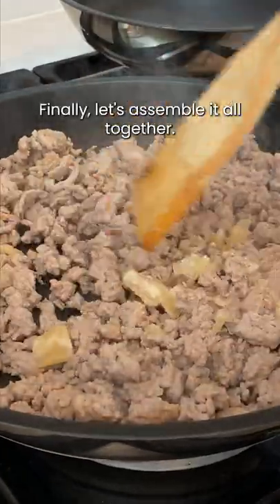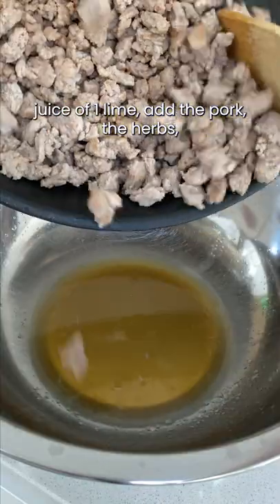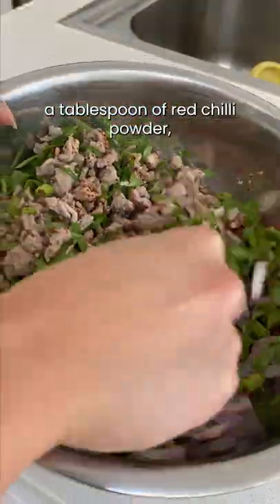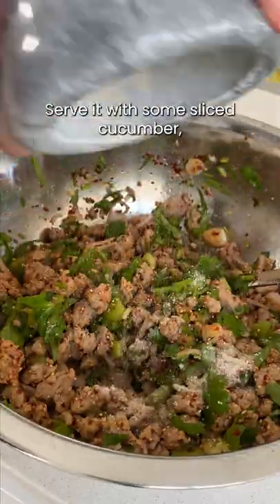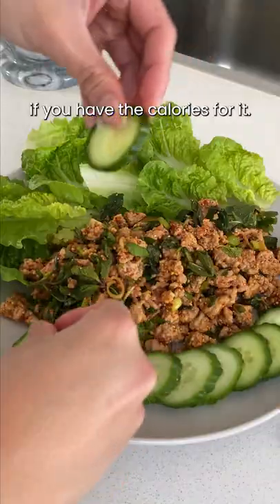Finally, let's assemble it all together. In a large bowl, add 3 tablespoons of fish sauce, juice of 1 lime, add the pork, the herbs, a tablespoon of red chili powder, and the toasted rice. Serve it with some sliced cucumber, lettuce, and rice if you have the calories for it.